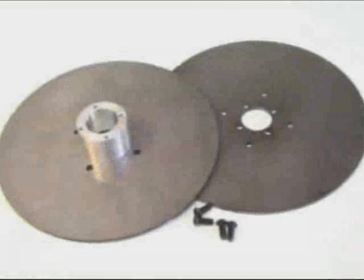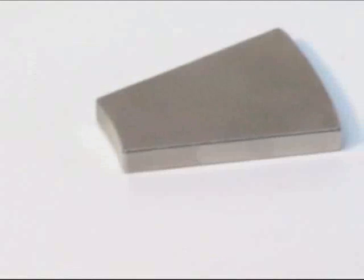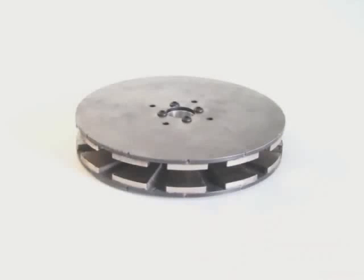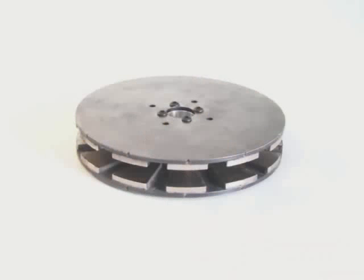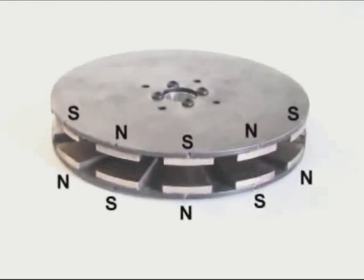The rotor assembly of an axial flux alternator should be based on two steel discs with magnets. The steel discs capture magnetic flux that would normally be unused and concentrates it in the field between two opposite magnetic poles. The magnets are arranged in a north-south-north-south pattern around the circumference of the discs. When the discs are assembled, opposite poles face each other, and this structure manipulates the magnetic field to direct the maximum amount of energy through the coils of the stator.